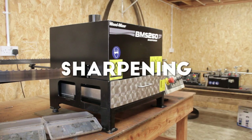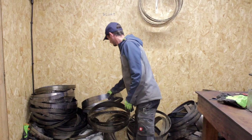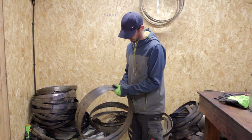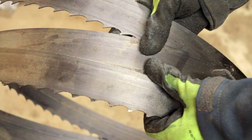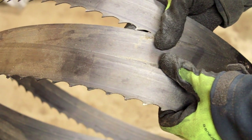Here at Scottish Wood we use a Wood Miser BMS 250 for sharpening our blades. Before we sharpen we inspect the blades for any damage, and as you can see from the teeth in this blade it has clearly hit either metal or stone.